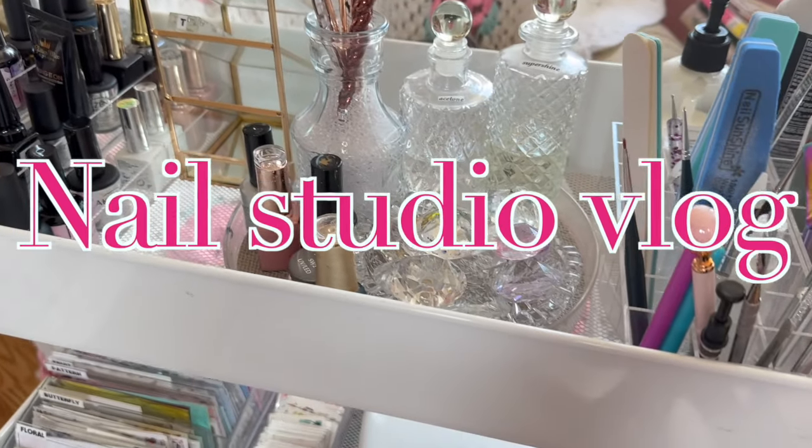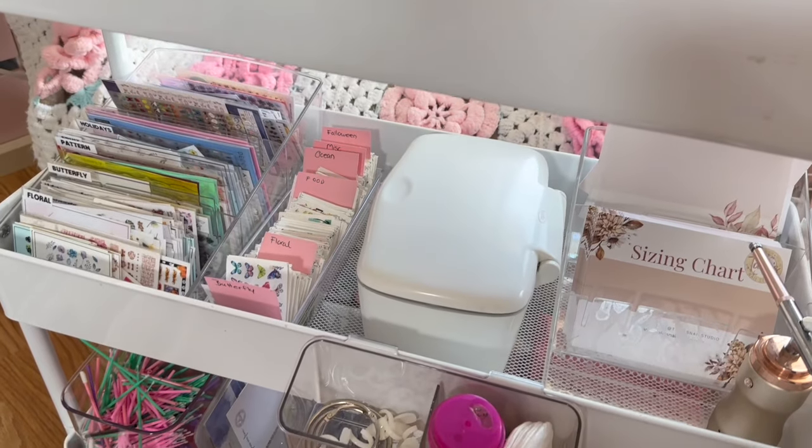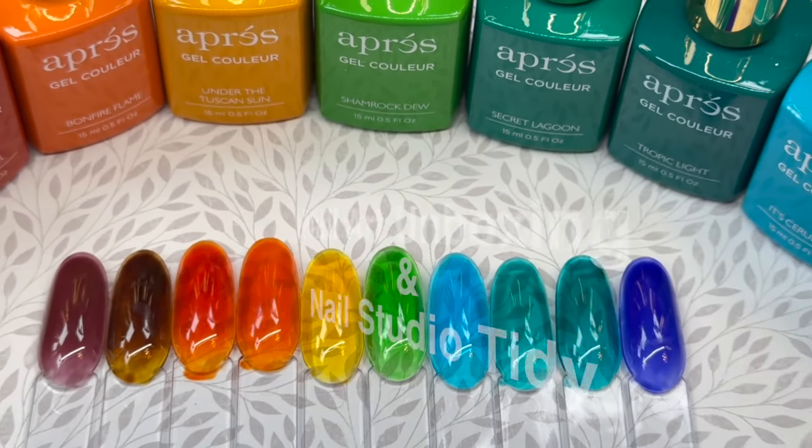Hey everyone, it's Talia here. Welcome back to another nail studio vlog on my channel. We have some exciting things that we are going to be doing in this video. We are going to do a nail art unboxing as well as some nail studio tidying up, and I'll show you some different organization things.